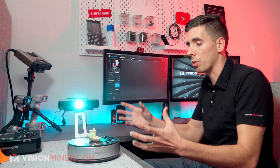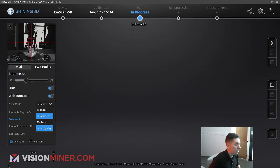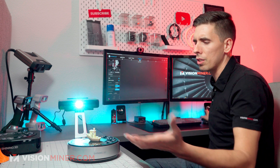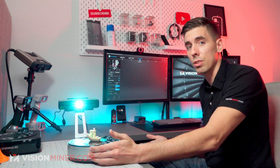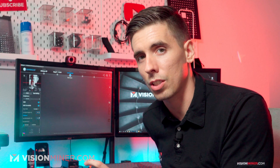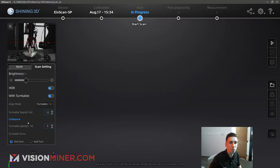You can also align by feature, which uses the geometry of the part itself, or by markers, or just based on the turntable position — for example if you've got a big object and the coded targets are covered up, you can still align based on turntable position. I've selected turntable coded targets. Turntable speed — if you've got an object that's kind of wobbly, go really slow so it doesn't shift while the turntable is turning. This one should be just fine. I'm going to hit start scan.